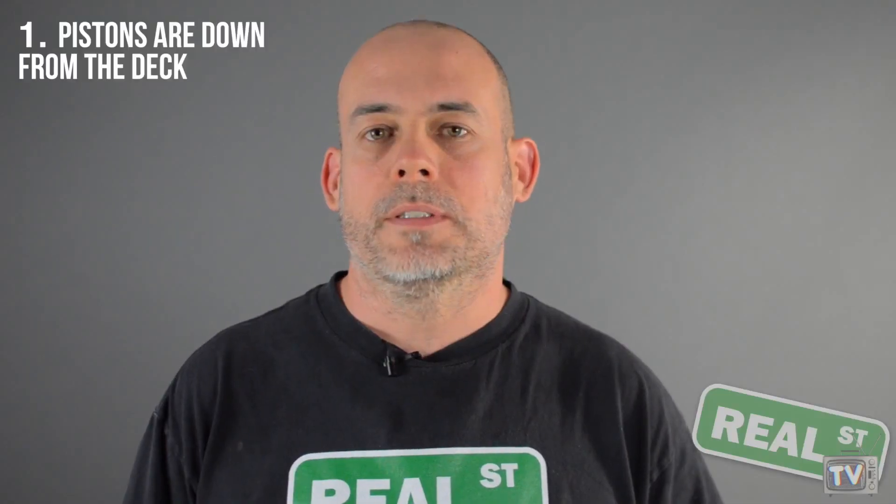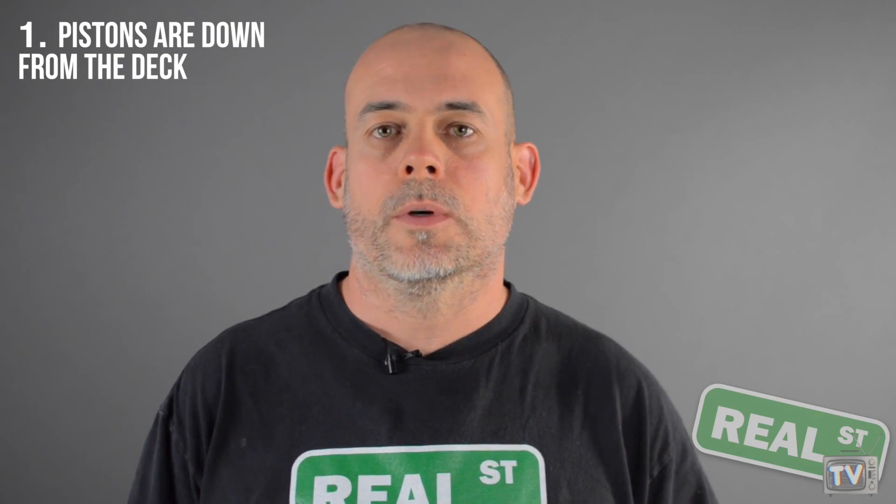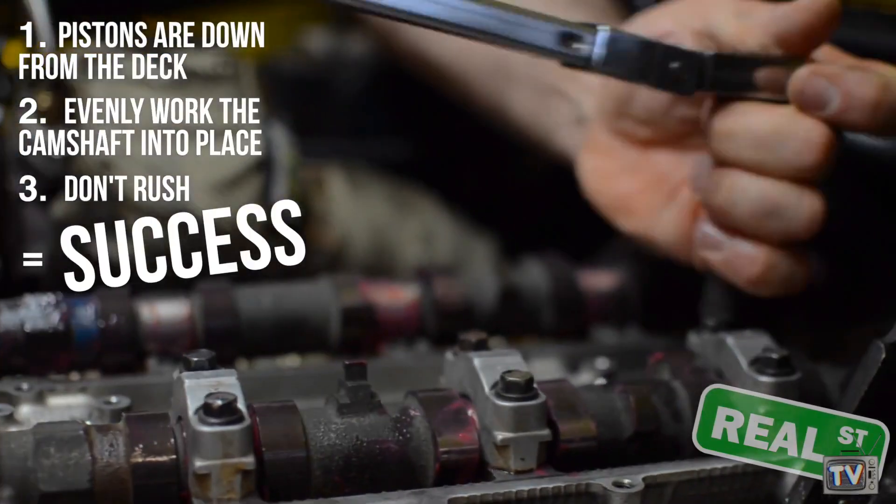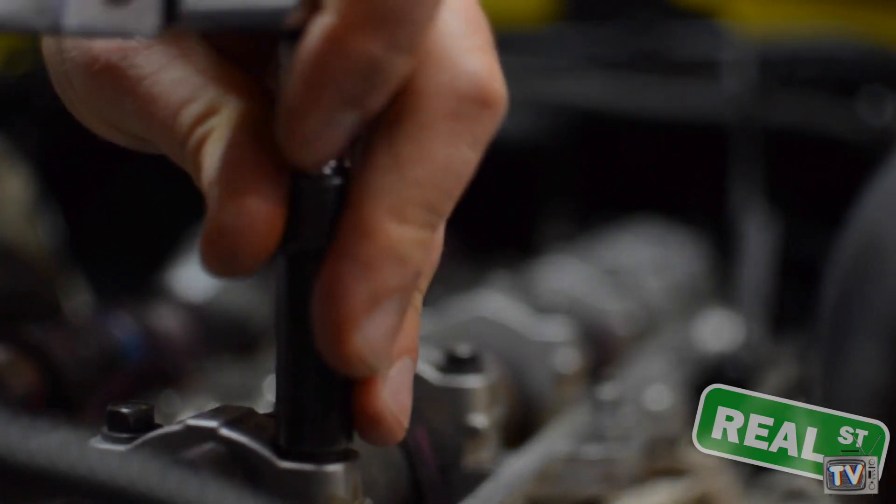In closing, it's important that the pistons are down from the deck and that you are installing the camshaft in an even fashion. Be patient and you won't have a problem with it. Hopefully you'll follow these steps and avoid breaking the camshaft during installation.